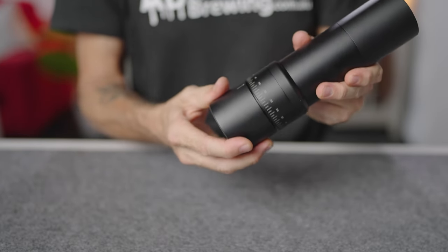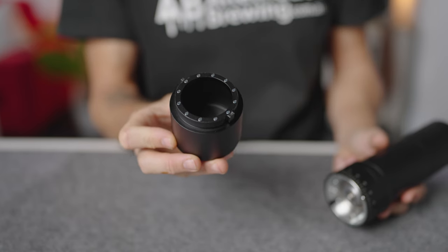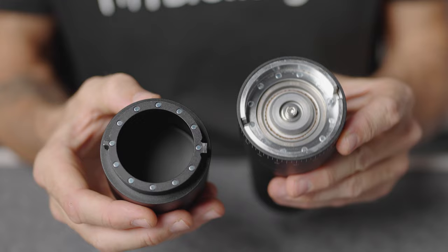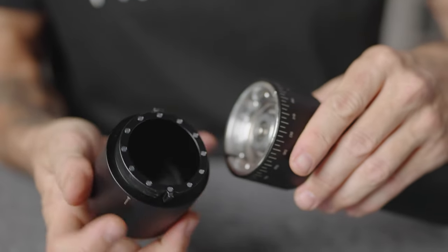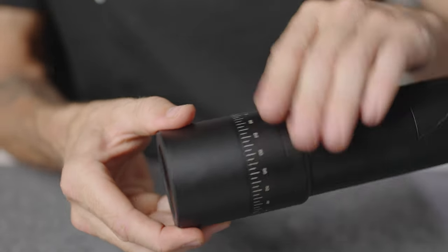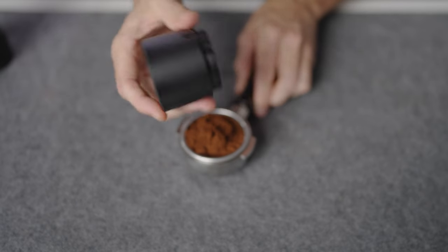The grinds catcher holds the full capacity of the grinder and is attached via magnets to the body. It can only go on one way, as there are two differently-sized tabs on the grinds catcher; just align both tabs to the inside of the grind chamber and it will pop on or tilt off quite easily. Another bonus is that the grinds catcher fits perfectly to a 58 millimeter portafilter.